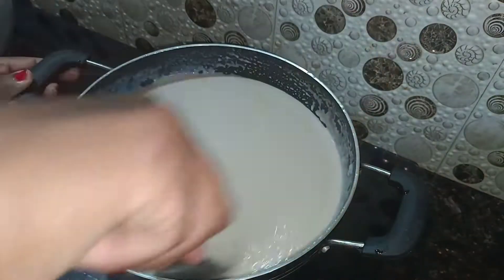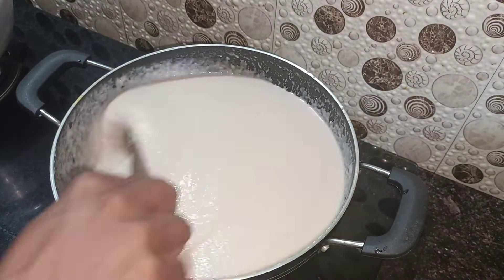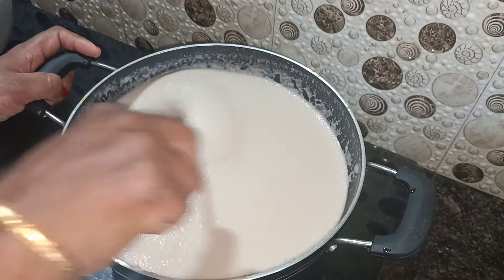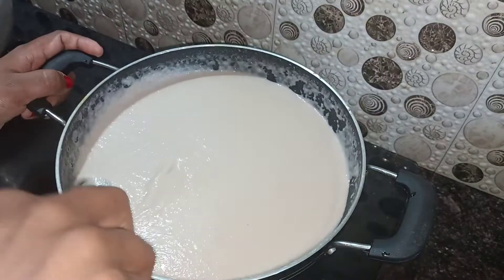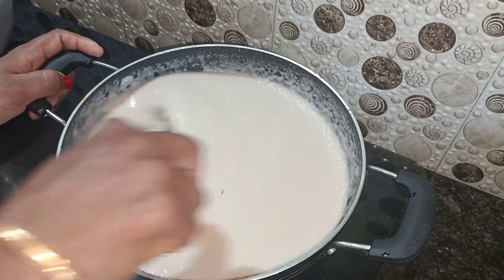Put the stove on a hot flame. Put it on a hot pot that's ready. Put it in the hot pot.